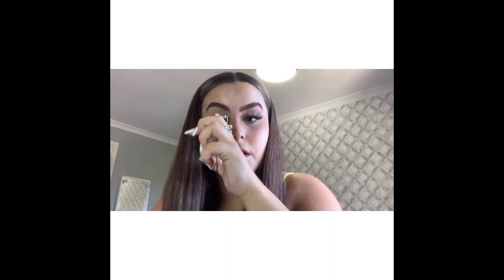And then go in with your eyelash curlers — they're here — so then you just curl your lash.